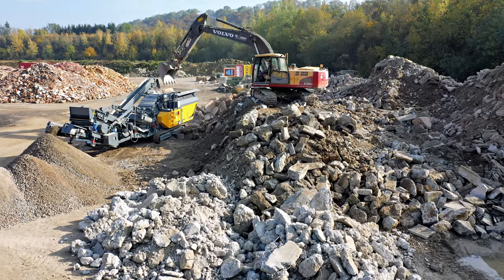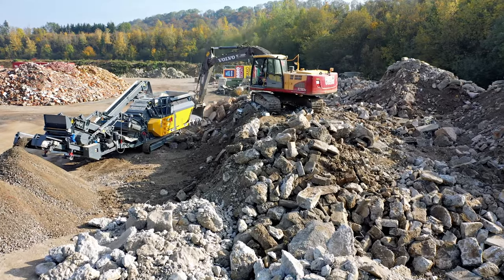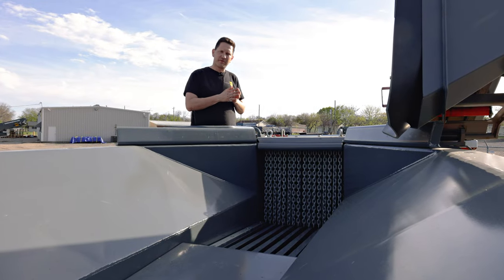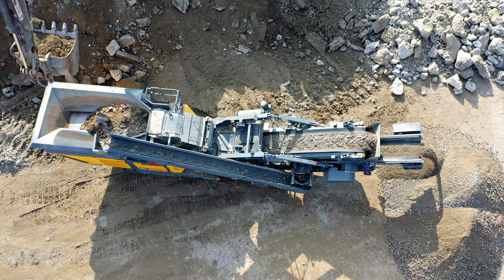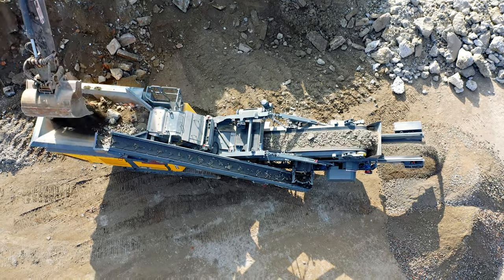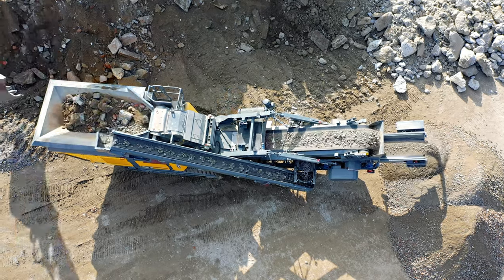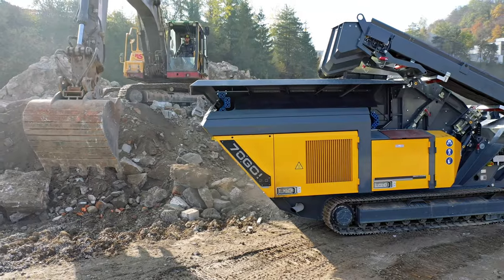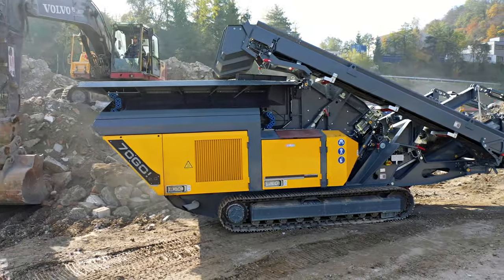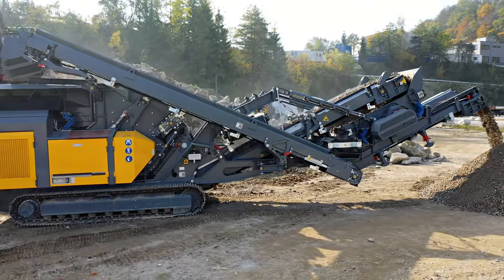The RM70 GO compact crusher is best fed with a 14 to 17 ton excavator. While the inlet opening is 30 inches by 23 inches, you want to feed this machine with 18-inch pieces to account for several pieces coming together at the inlet that may bridge up. 18 inches is the sweet spot for achieving high production and a continuous flow of material.